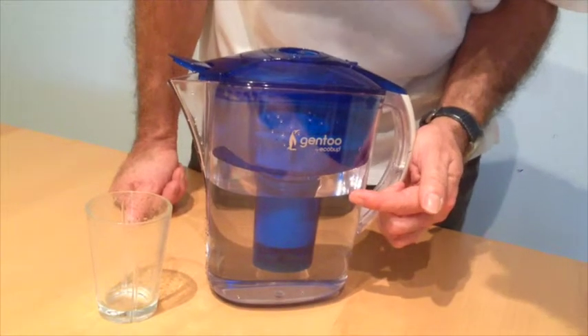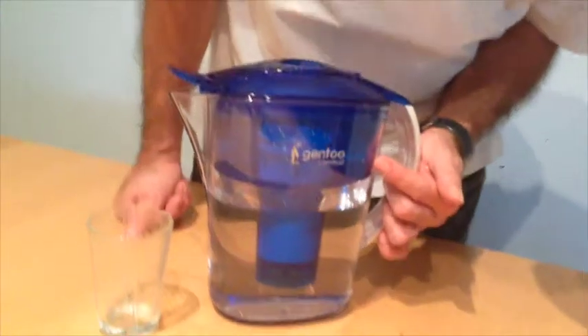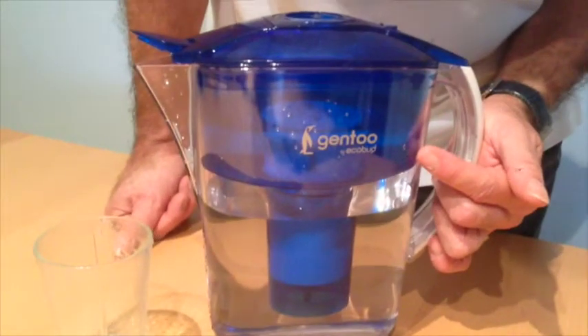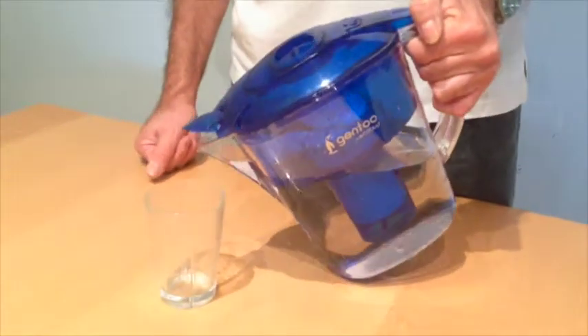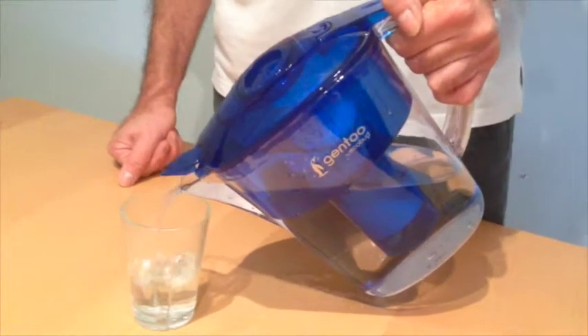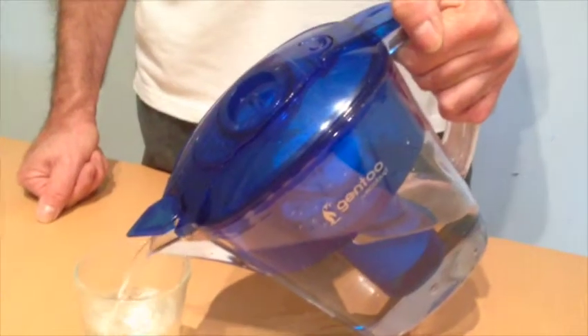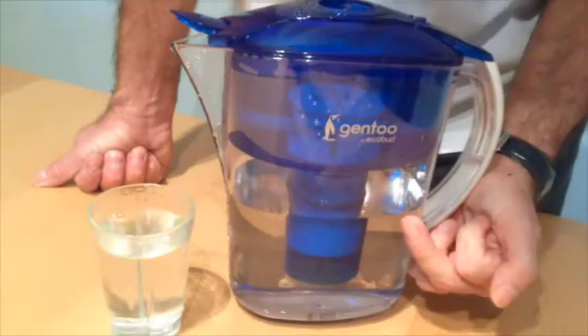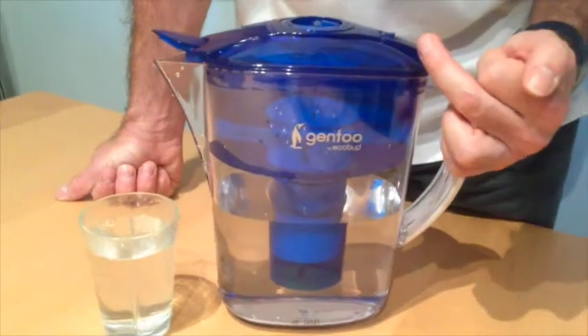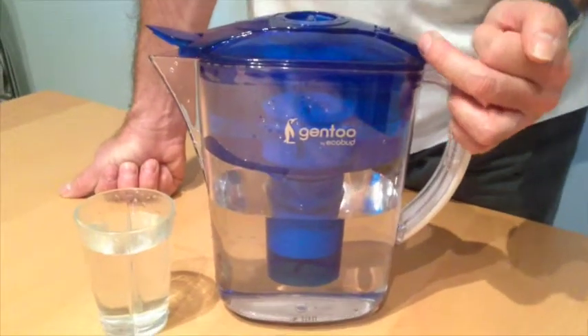This is about the maximum amount of water you can have in the jug. However, as you can see, the reservoir is still about 70% full, but you can still pour water from the jug at this stage. Because the water in the body of the jug has dropped, the water in the reservoir will now start filtering again.